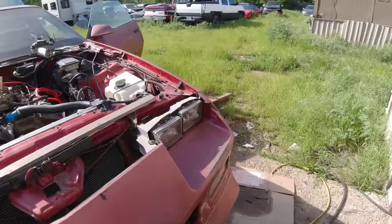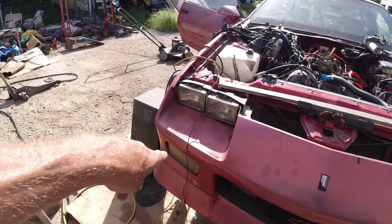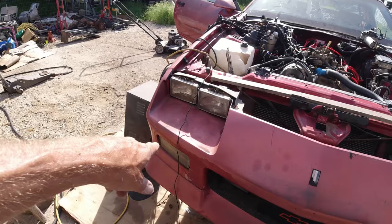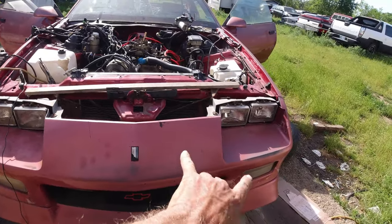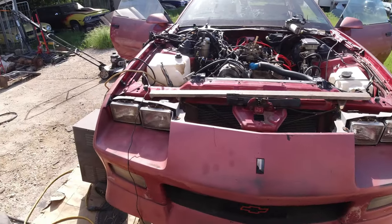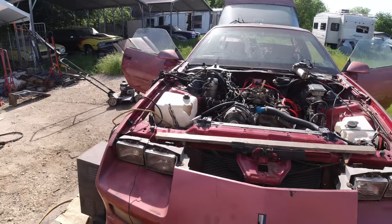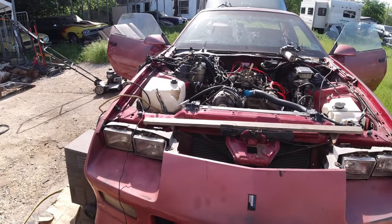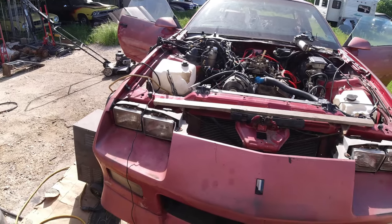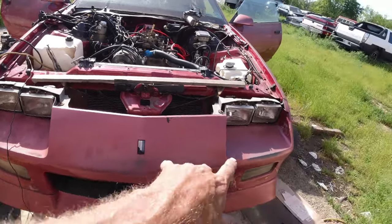I've been screwing around for the last couple of hours just on this signal light and marker lights. Couldn't get them right — put the four ways on and one would flash while the other would be opposite. It ended up being the socket. I took two sockets off a parts car that looked perfect, but both were bad. Finally, after the third one I got it spliced in and it finally synchronized.